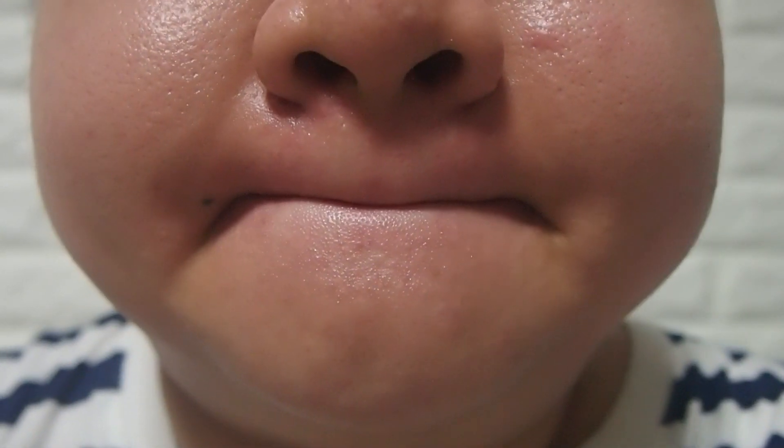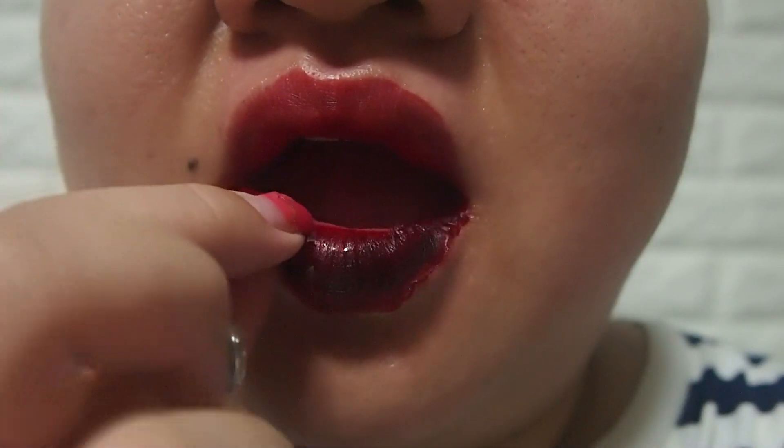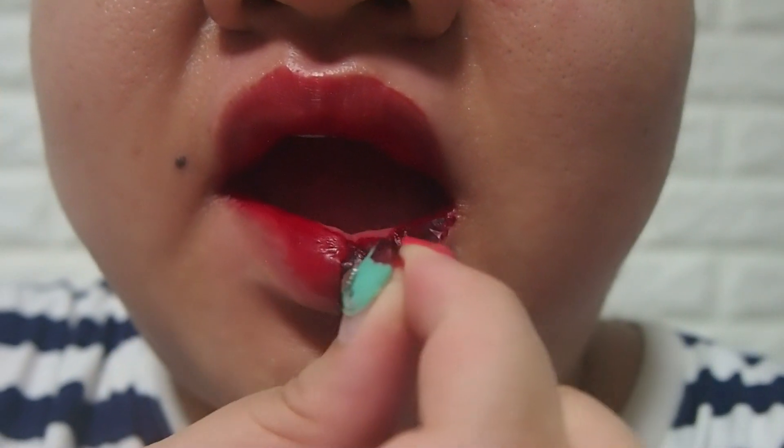I found that the easiest way to peel it off is due to what I just did. And then with the two layers together, it's easy to peel it off.